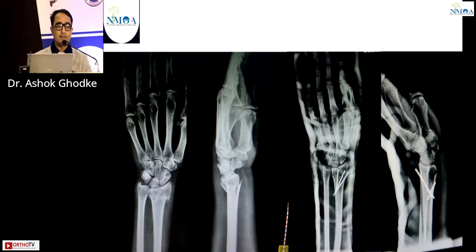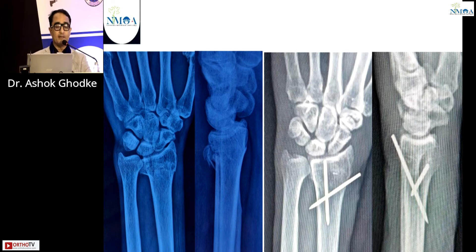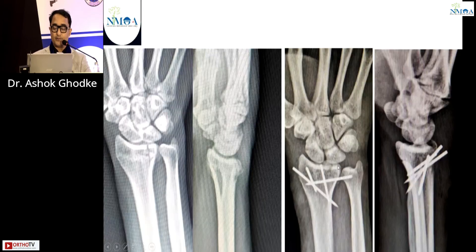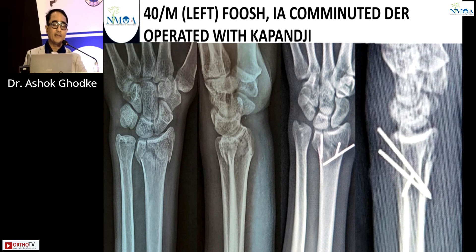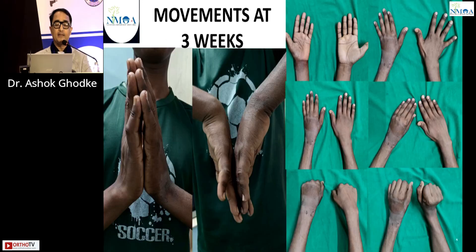A few examples: a Colles fracture treated with three K-wires using the Kapandji technique. Another fracture similarly treated. One case had a single dorsal fragment fixed with two K-wires. Another case showed a lunate fossa fragment which was displaced, so an extra fourth K-wire was passed for good reduction. A 40-year-old male with an intra-articular comminuted fracture was operated with the Kapandji technique, and at three weeks follow-up, excellent movements comparable to the opposite side were seen.